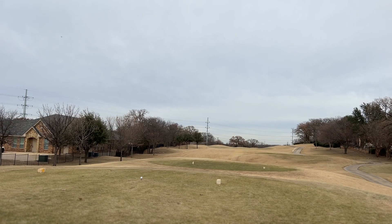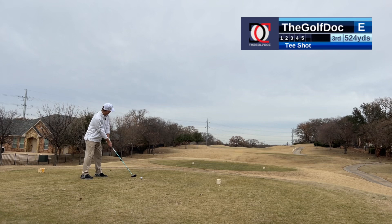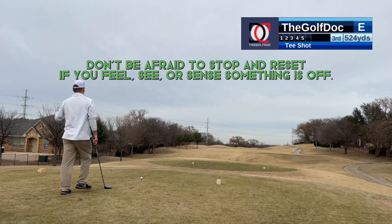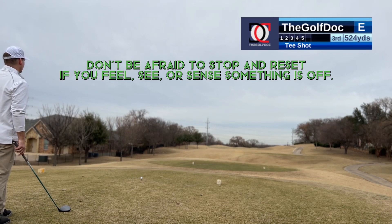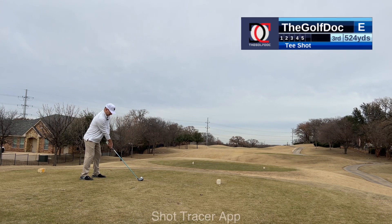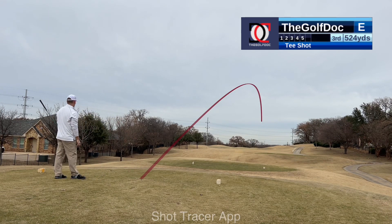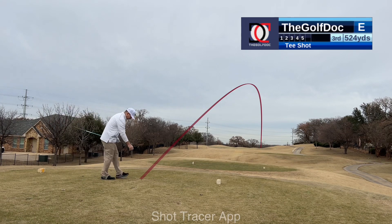Par five, number three. Let's see if we can get one down there, maybe get there in two. I'm going to try and cut the corner just a little, just a little bit right, hopefully with a little draw. I can feel the wind behind me blowing left to right, so I'm not going to aim as far right — aim a little bit more left because the wind might push it right and we've got danger right. Cut some more — should be okay I think.